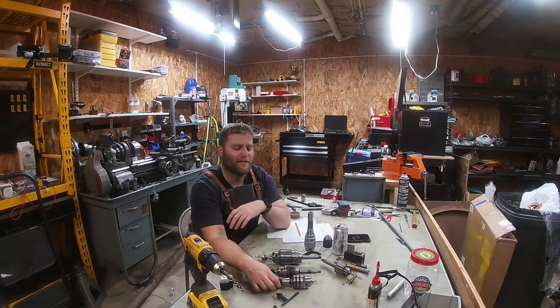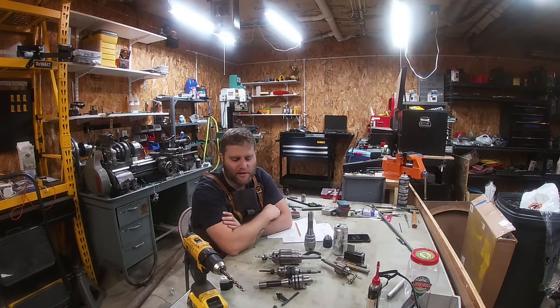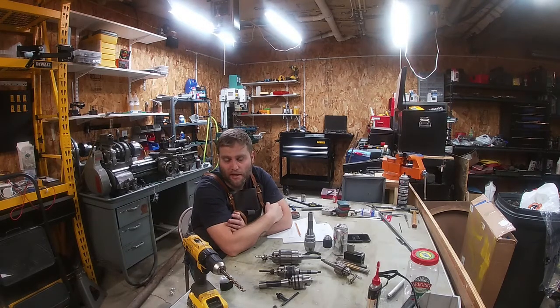So I knew immediately after I tried to repair this one and get it running true, which I've done a ton of work to, that I needed a better chuck. So I wanted an Albrecht. That's what we use at work — either the Albrecht keyless chucks or the Jacobs keyless chucks. We've got them on everything from drill presses to milling machines, and I knew I wanted an Albrecht.